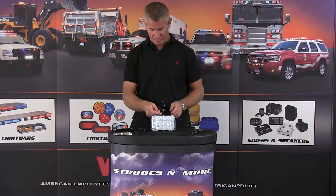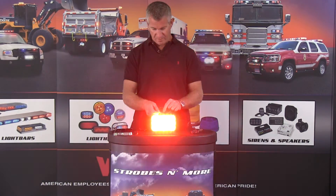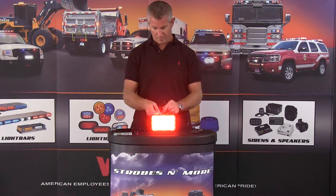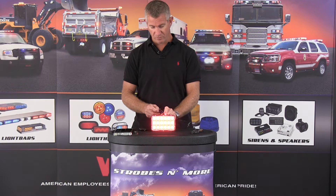This light also features a low power mode — as you can see there, it dims right down. We have a steady override, so if you want to use it as a brake light in the back. You can also use this light as a nighttime light or a cruise type light, so it dims it right down.